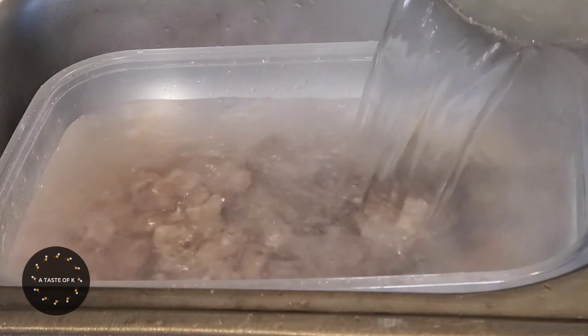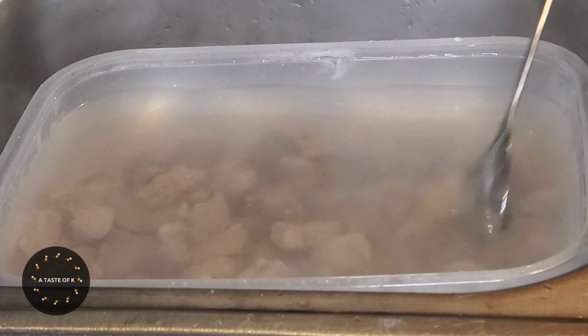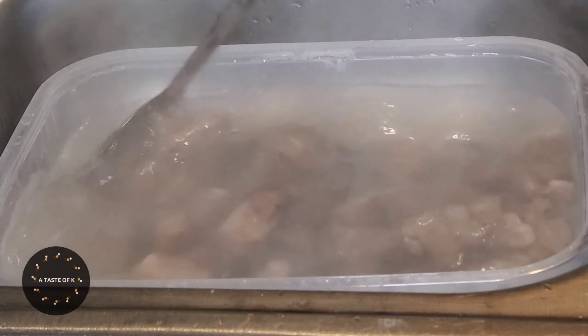I pour hot boiling water over the goat meat and allow it to sit for about 10 minutes before draining and moving on to the next step.